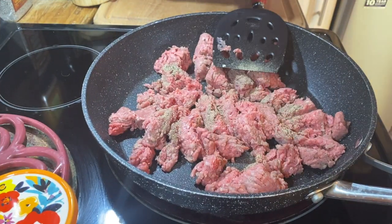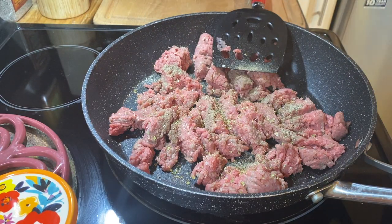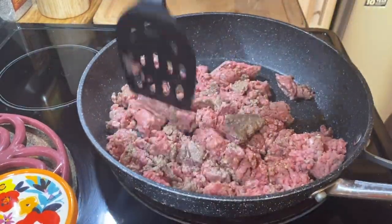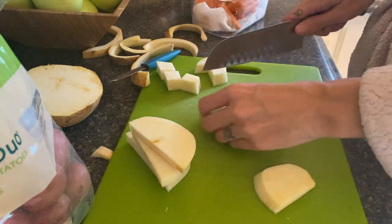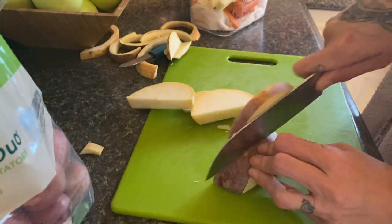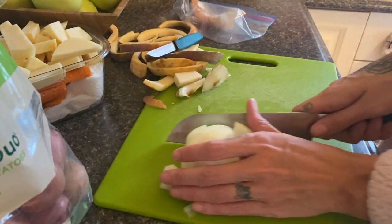I'm browning up my beef, seasoning it in the pan with salt, pepper, and oregano right away. If I had tomato paste I would add it here — even just a quarter cup cooked in with the ground beef would help. Then I slice up my vegetables. I'm in my housecoat because this is a slow cooker meal you put in first thing in the morning. When cutting the vegetables, consider their cooking time — turnip and carrots take longer than potatoes, so I cut them all to a relatively similar size.